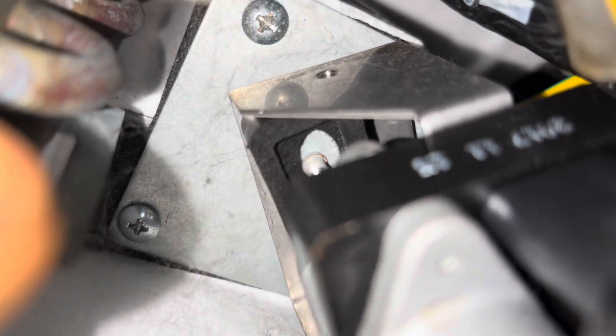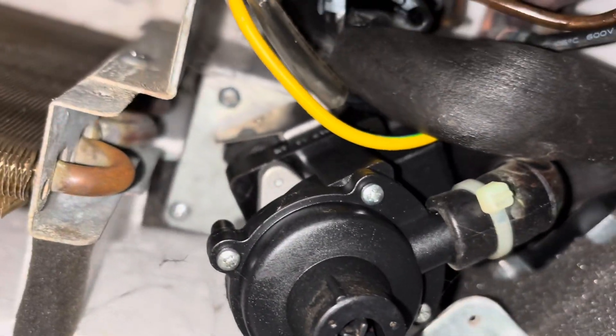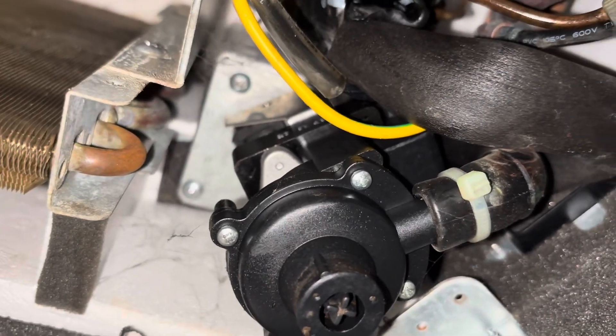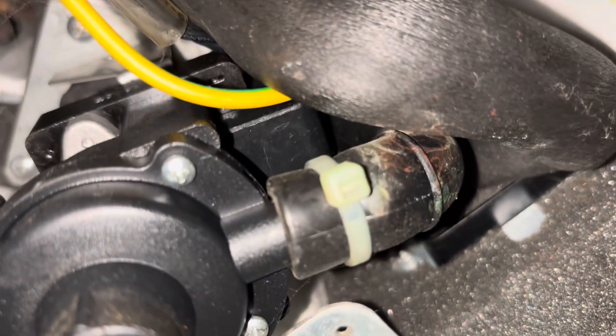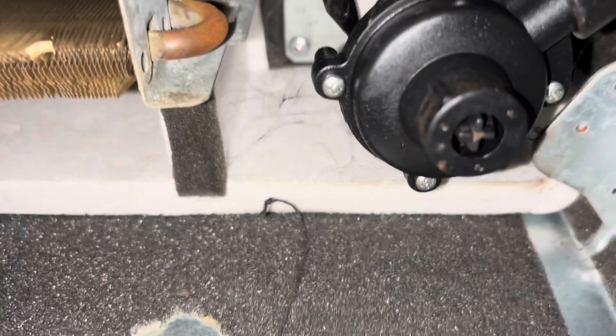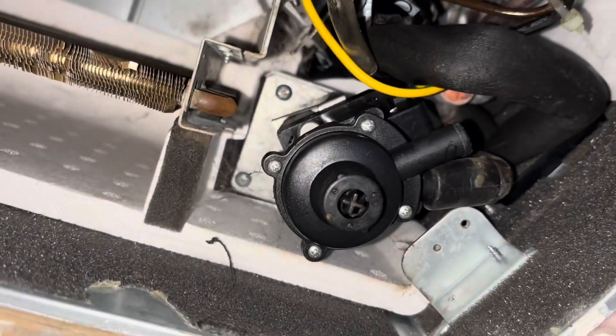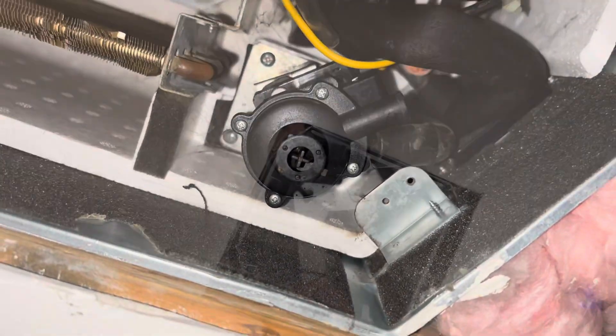The screws come down from the top — two Phillips screws there and one over here — and the whole pump will come out. We'll cut the zip tie with the tube on it, and our wire is connected to that plug right there. So we'll disconnect that, take those screws out, and the whole thing comes out. Got it disconnected, and we're getting those screws out now.